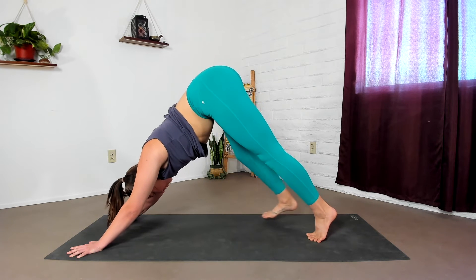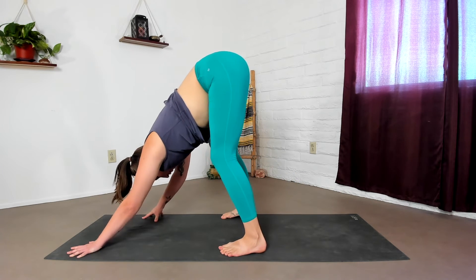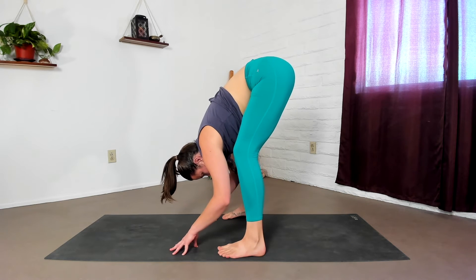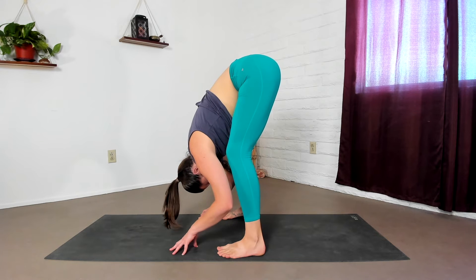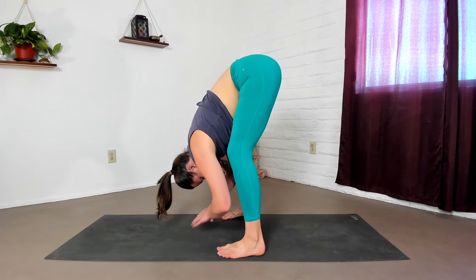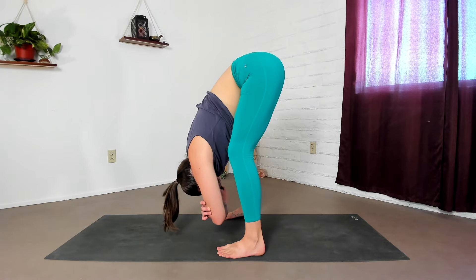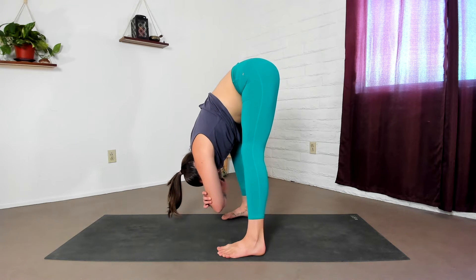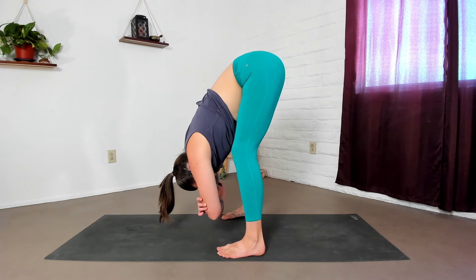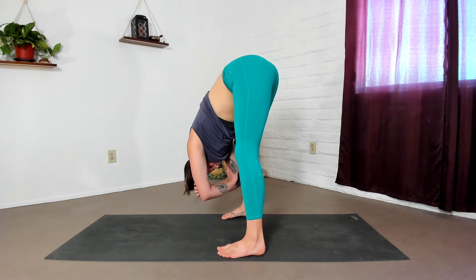Take your feet as wide as your mat. Bend your knees a lot so your ribs and your thighs will touch when you take your arms back. Just fold forward between your legs, letting your spine hang heavy like a ragdoll. Maybe shake your head no or yes. Maybe grab onto each elbow with each hand. Maybe swing side to side, leaning weight into one foot and then to the other, bending one knee and straightening the other. Sometimes I even like to tap left elbow to left shin, right elbow to right shin.